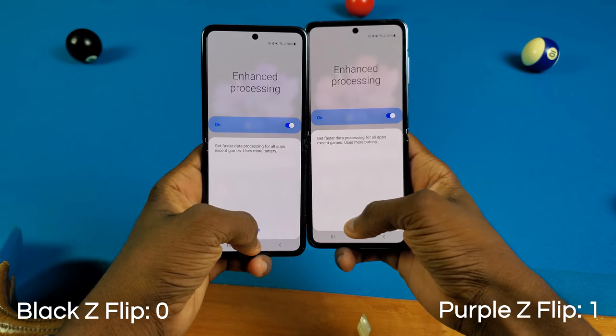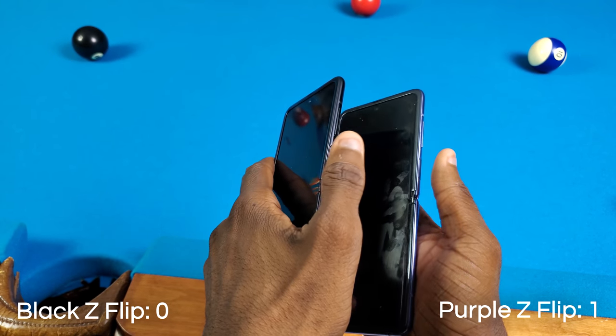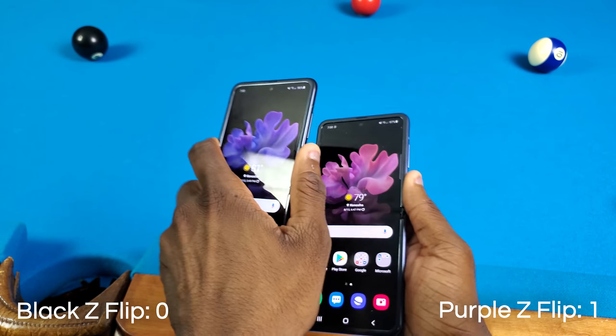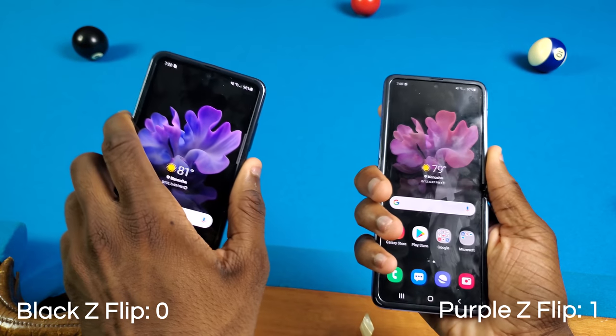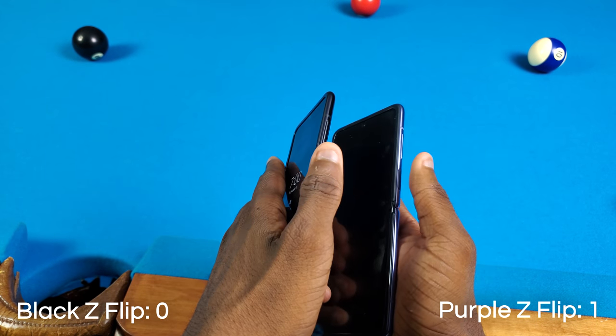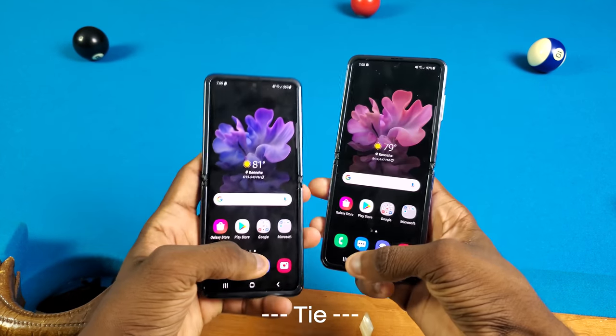I'm turning on enhanced processing for both phones. First, we're gonna try the fingerprint scanner — let's see which one unlocks first. As you can see, that's the same exact thing. Doing it again — both phones unlocked at the same time. One more time, and as you can see, there's literally no difference with these.